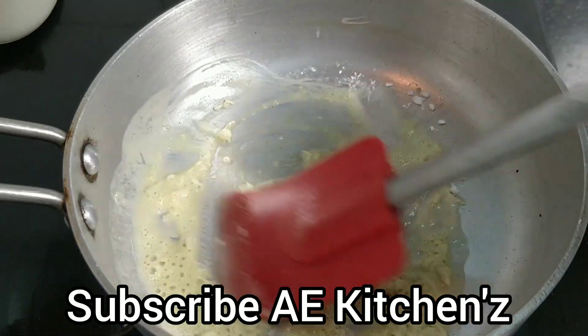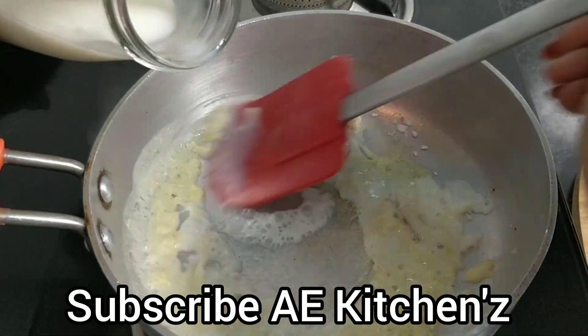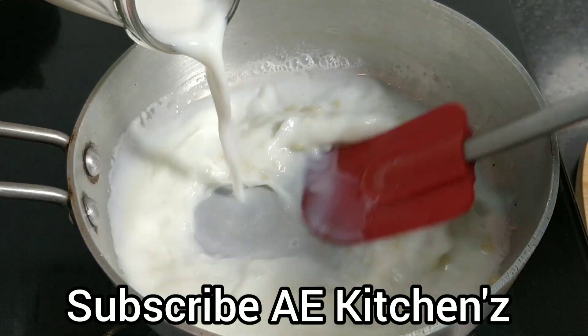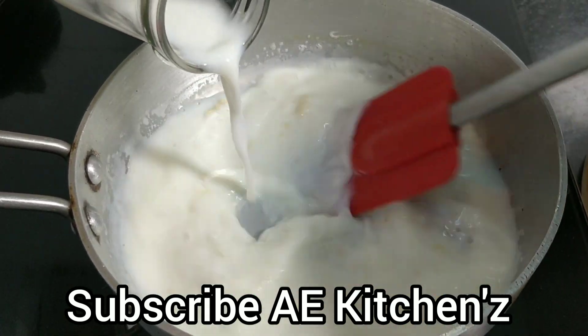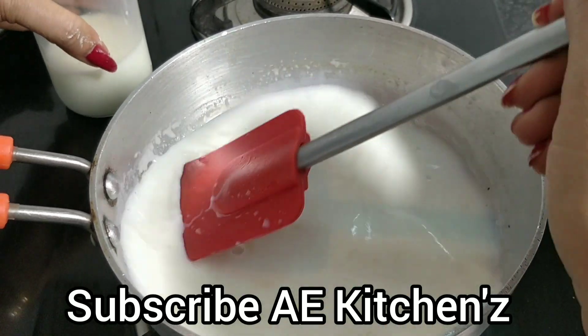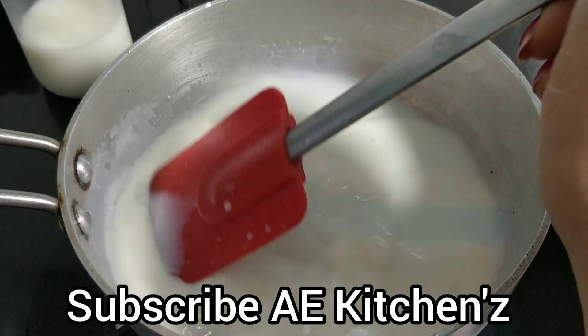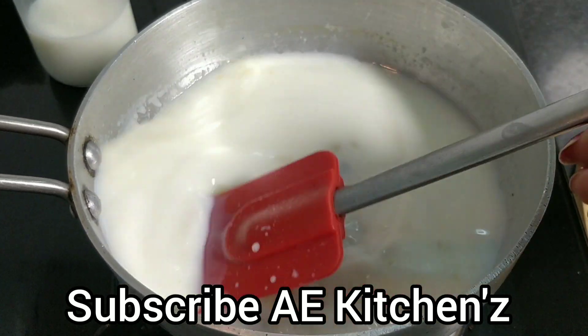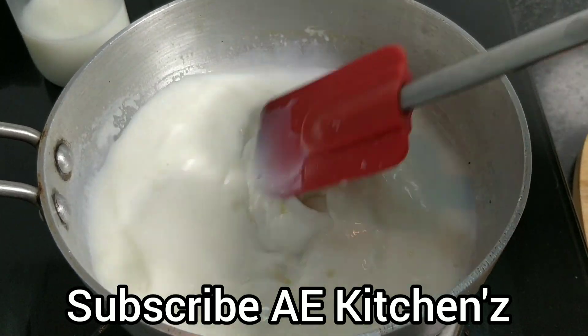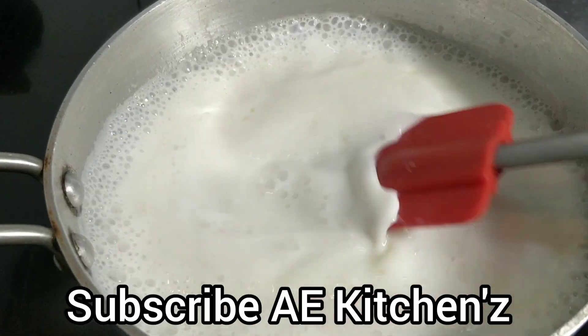Add 1 teaspoon of flour inside. Add 1 glass of flour. Add some oil to boil, then add the oil to the pot.